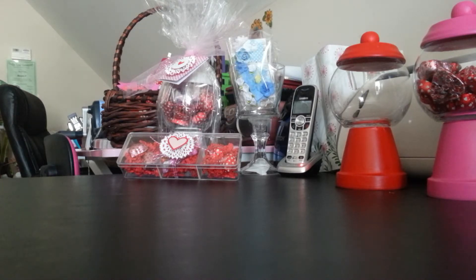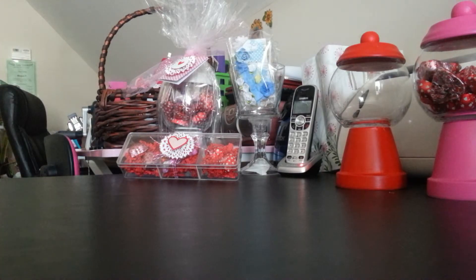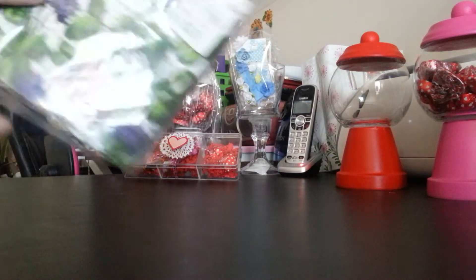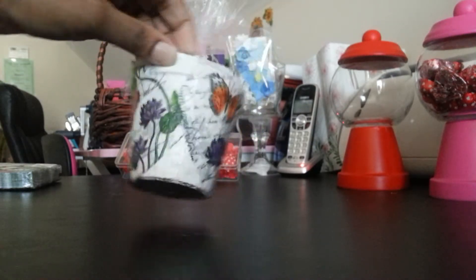Next, I have a project share I want to show you guys. I used the napkins and Mod Podge technique I've seen so many of you do on YouTube. Here are my napkins — I got them from Tuesday Morning for $1.79. I Mod Podged them onto Jiffy cups, and this is how mine came out.